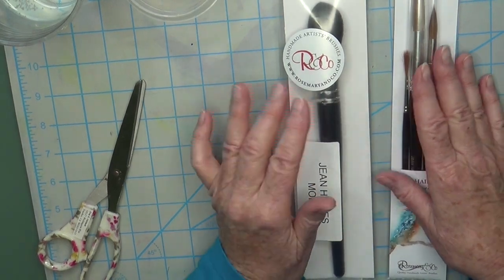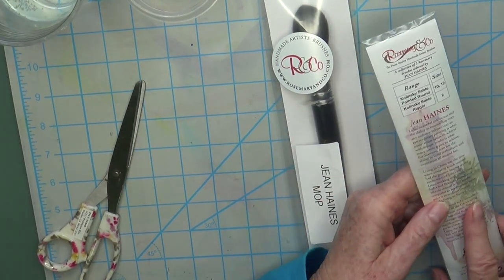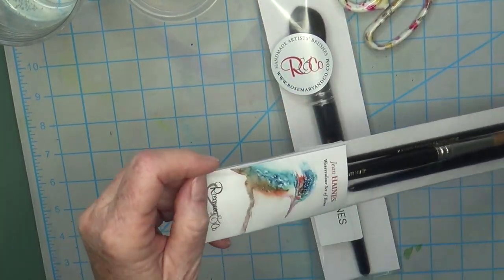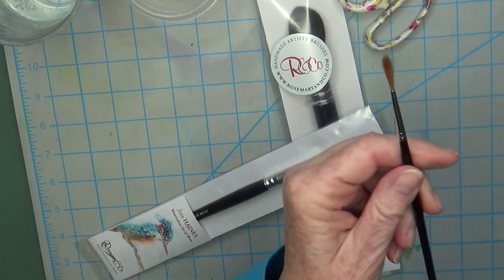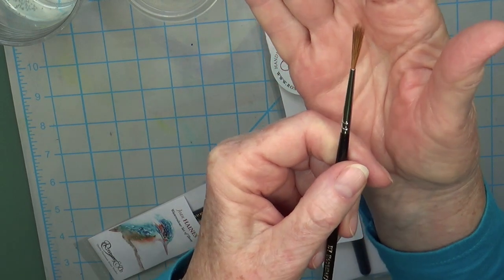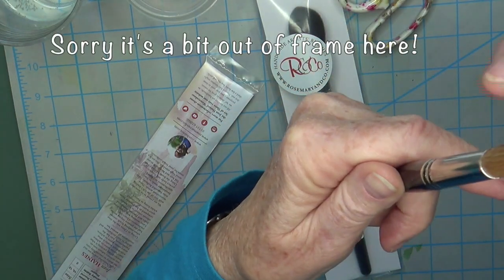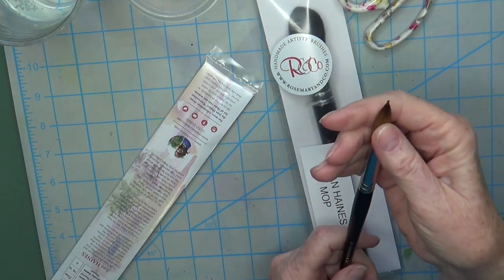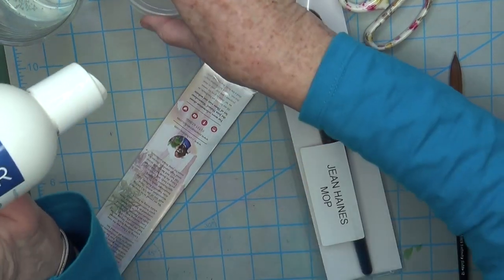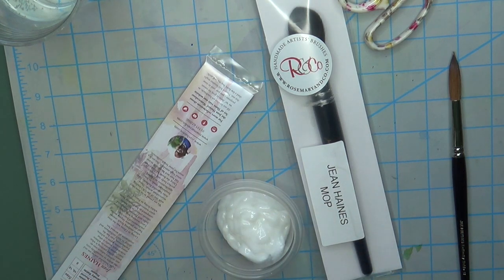So I emailed Rosemary's Brush Company and sent them a couple of photos so they could see how the brushes arrived. I just got an email back saying I should try soaking the brush where the tip is a little damaged — soak it in conditioner. I also want to do it with the rigger brush, because the hairs are just a little bent out of shape. Those are natural hair brushes, so I'm going to squeeze out a good amount of fragrance-free conditioner.